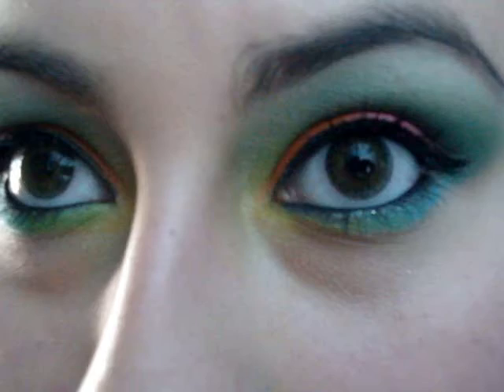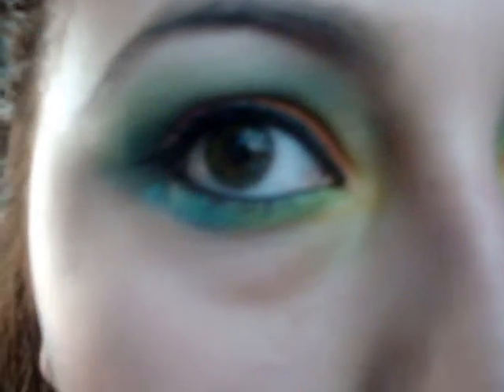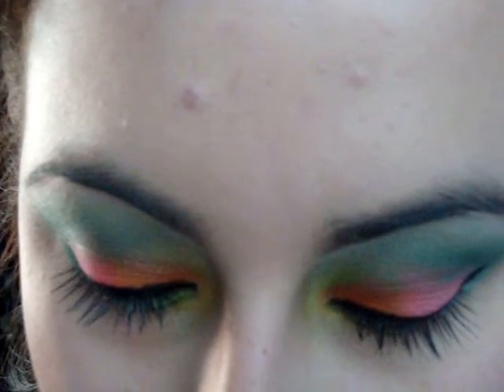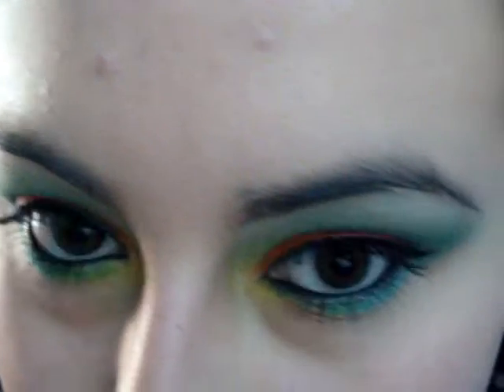This is the final look and I hope you guys enjoyed it. I think it's pretty and colorful and very tropical. Bye!